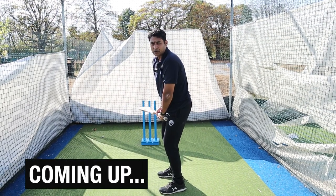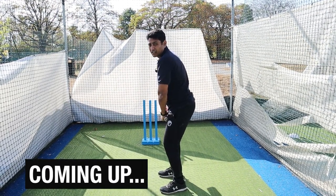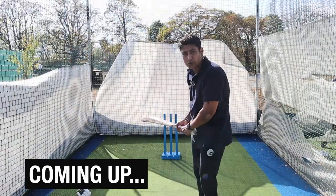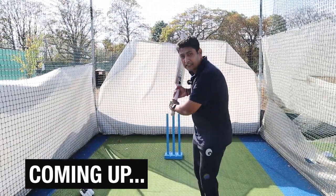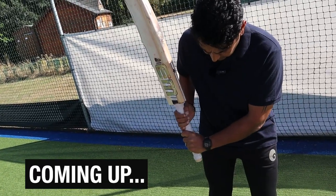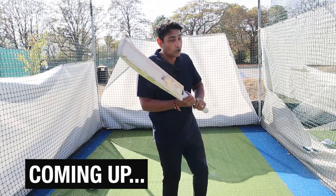Even though we are trying to be as side-on as possible, making sure we are not overtly side-on, and kind of a little open so we can see the body. The most important part is the downswing. You cock your wrist and it becomes easier to get on top of the bounce whether you're playing a cut or a pull shot.